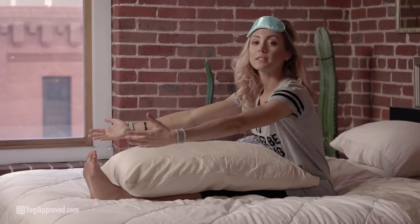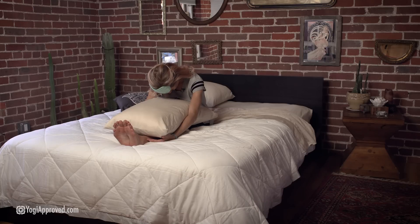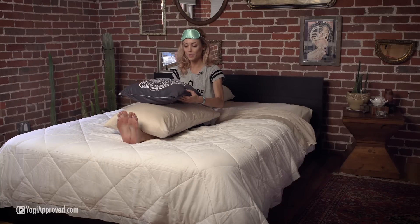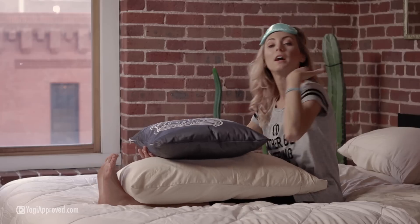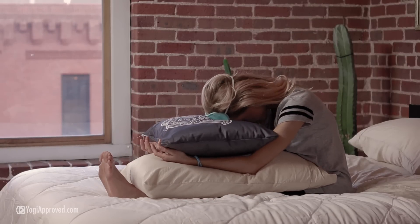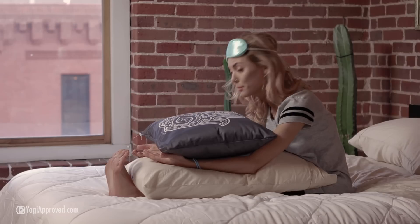From here, we're just going to begin to hinge forward. You can stay here if this feels okay and just let the body hang. If you want even more support, you can take a pillow on top to place your head on. We're just going to stay here for several breaths, so get comfortable. Allow the spine to round. You can place your hands forward or down to the side, and you can bring the forehead straight down, or do one ear and then switch halfway through.